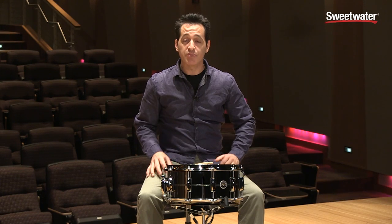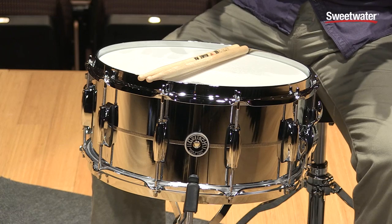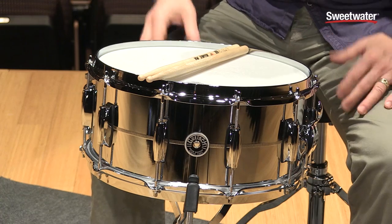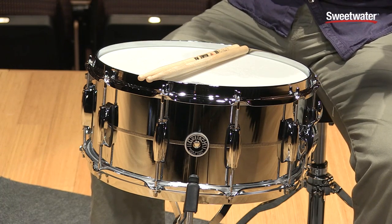How you doing everybody? Nick DiVergilio here to talk to you about this Gretsch Brooklyn series steel snare drum. This is a really cool snare drum, very versatile, lots of great sounds out of one drum, and it's great looking as well. And it's Gretsch, which means it's going to sound good because Gretsch makes great products for sure.